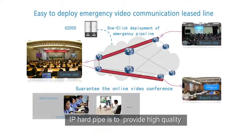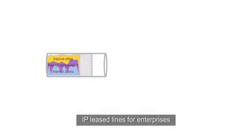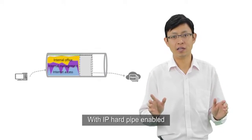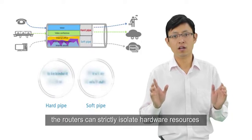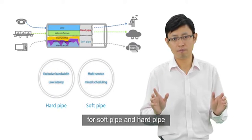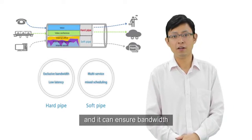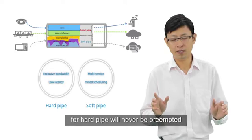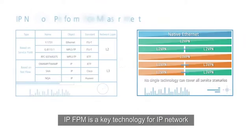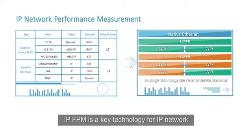IP hot pipe is used to provide high-quality IP leased lines for enterprises. With IP hot pipe enabled, the router can strictly isolate hardware resources for soft pipe and hot pipe, and it can ensure that bandwidth for the hot pipe will never be preempted.